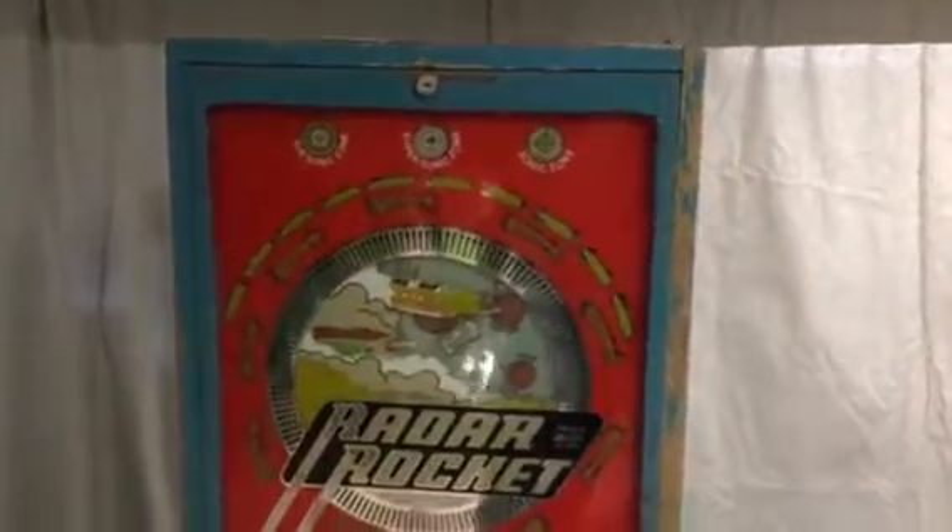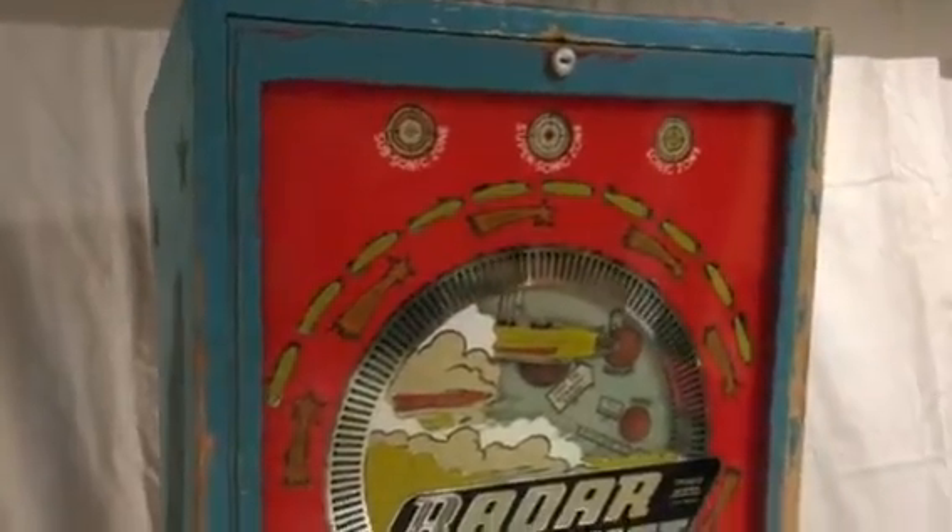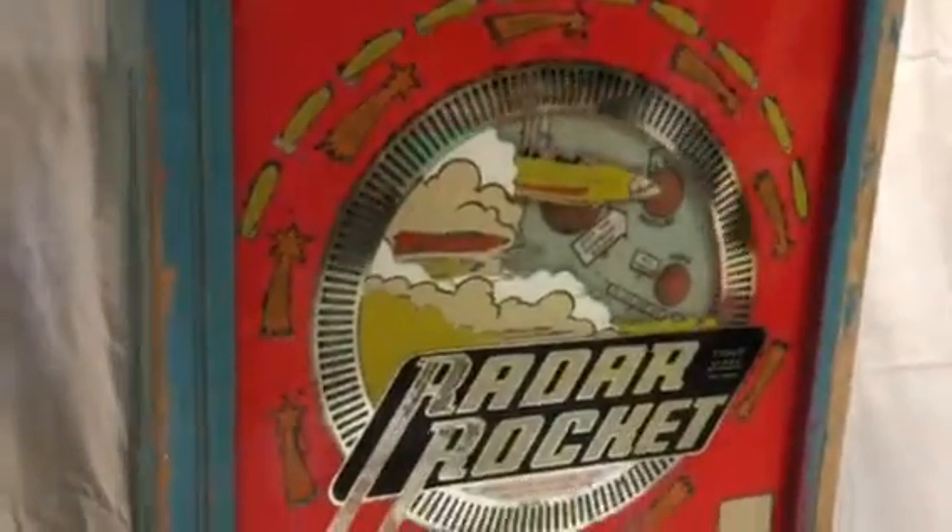Welcome to Vintage Coin-Op Restorations and our latest find. Here we have what I believe is from the year 1940. It's made by International Mutoscope and it's called Radar Rocket.